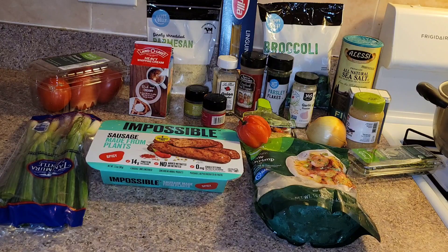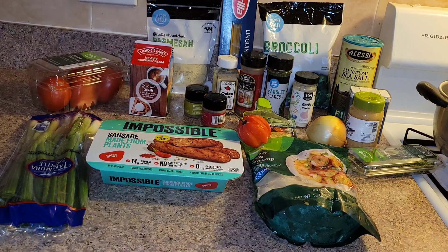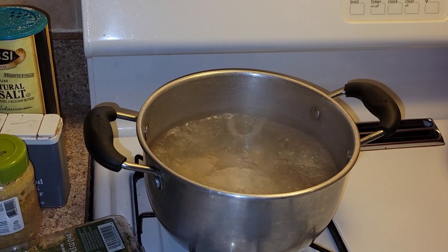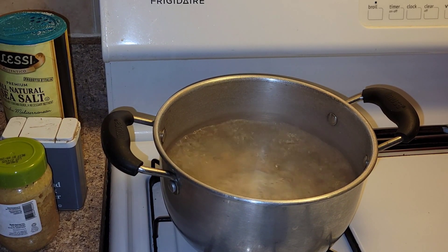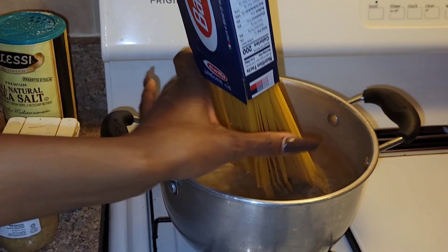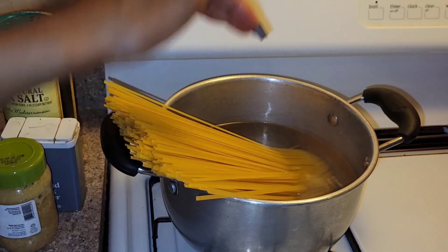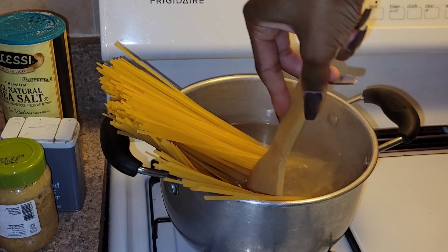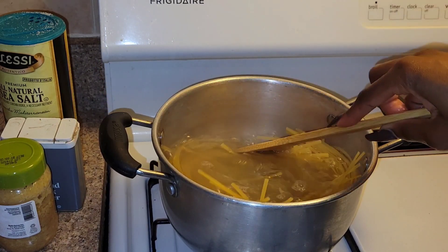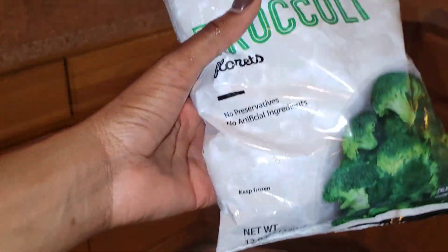The first thing I'm going to do is thaw out my shrimp and season it with the all-purpose seasoning, then chop up all my ingredients. I've filled a pot with water, already salted it, and I'm going to add a little more salt and then add in the whole box of linguine. I'll cook this anywhere between seven to eight minutes until it's al dente.